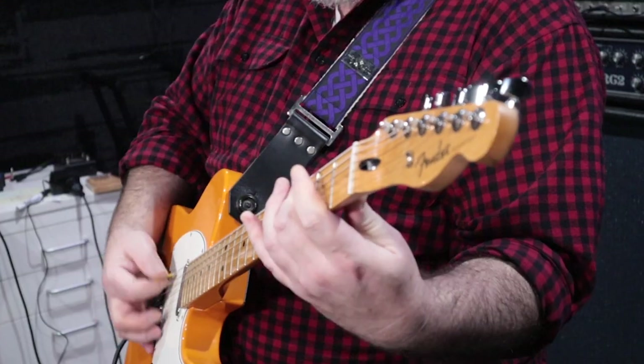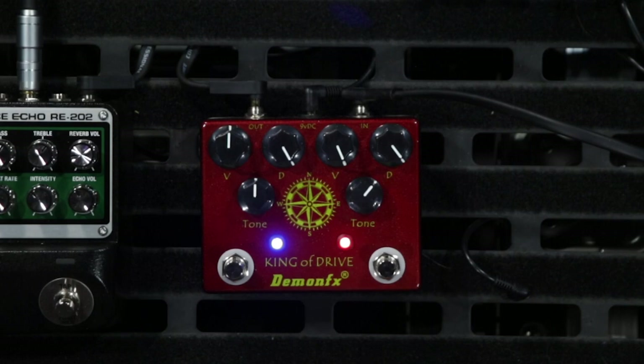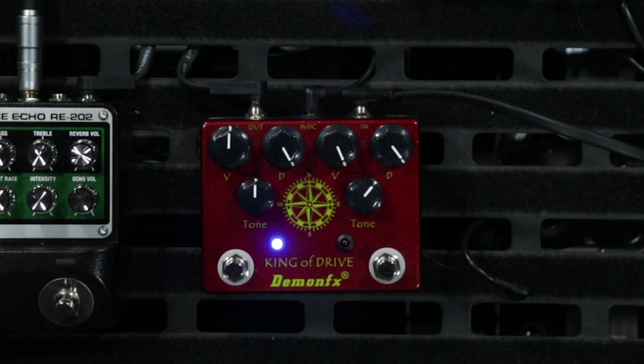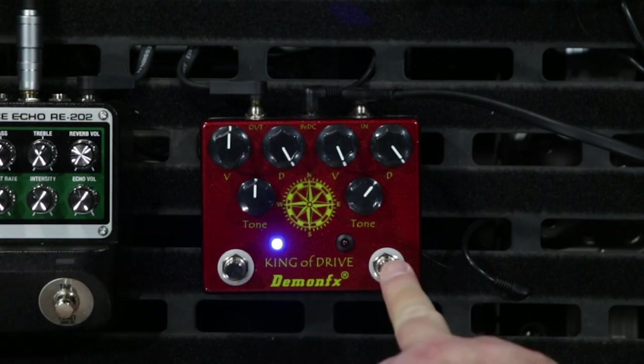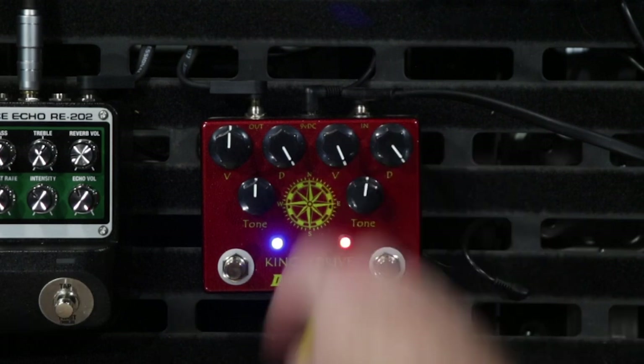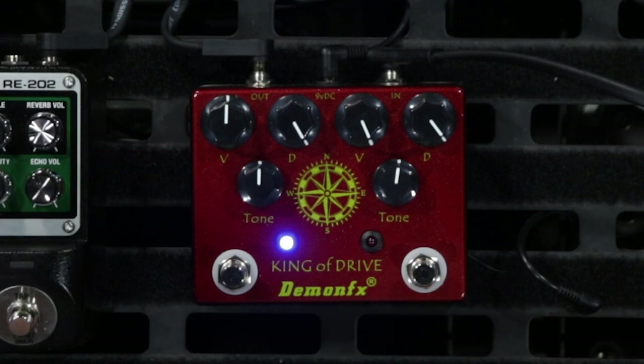I've got the boost up full now. Well, there you go — that is the King of Drive from Demon Effects. This is Demon Effects' take on the King of Tone. Today I've had it set up with one side as a boost and that boost feeding into the distortion.